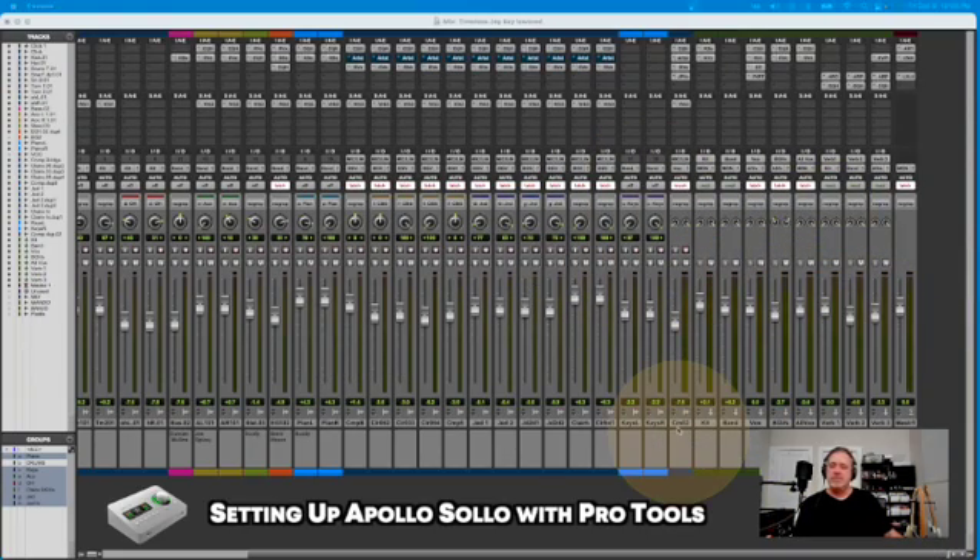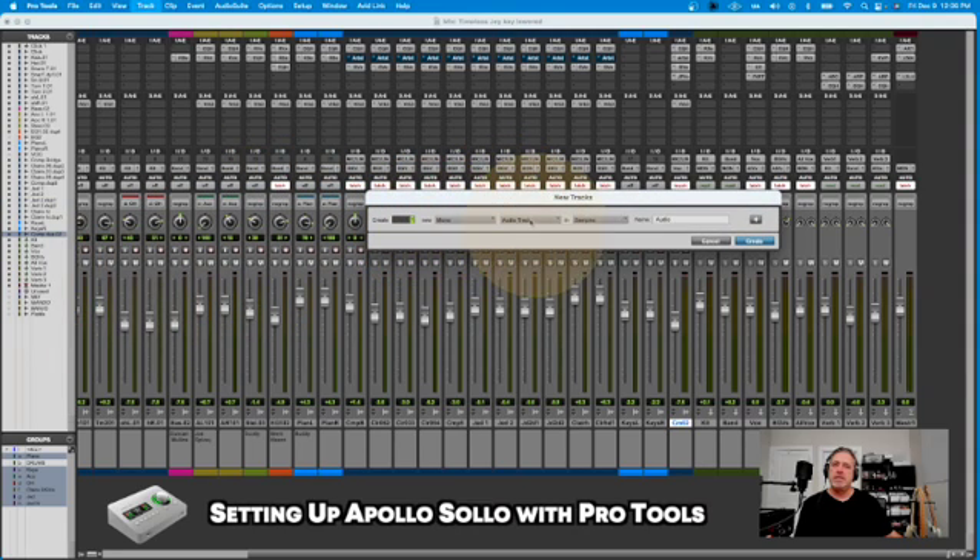There's the mix level of Pro Tools. I'm going to highlight the last channel before I hit my subgroups and my master — the last audio channel. And I'm going to go up here and create a new track. Let me pop that screen up so you can see it. It's a one mono audio track set to samples, and it's an audio track. I can change the name here, and I'm going to label that BGV1.